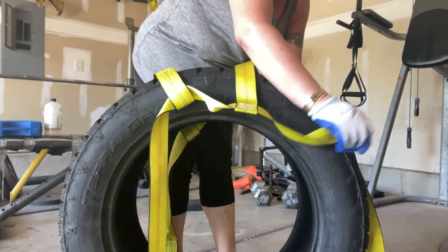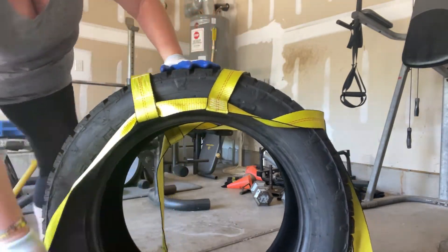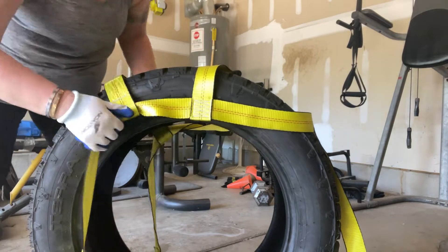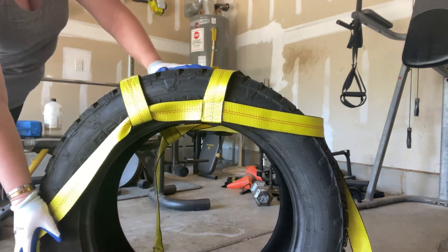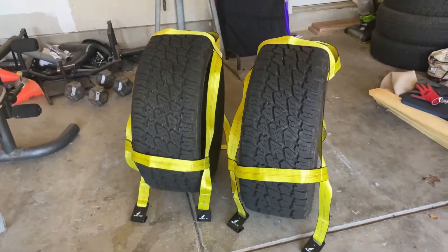The Noah Store dolly straps are extremely strong, made with 2-inch industrial grade polyester webbing for maximum hauling strength — these are for sure a game changer. If you're looking for great dolly straps that are easy to use, check these out for yourself now.